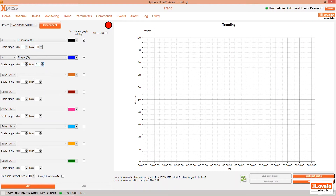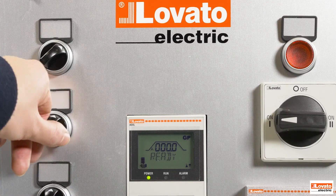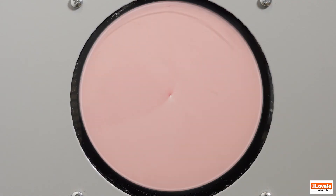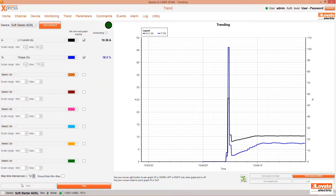Before starting the motor, press the Data Recording Start button. Now, start the motor. You can watch it run in real time with the current drawn on phase L1 in black and the required torque in blue.